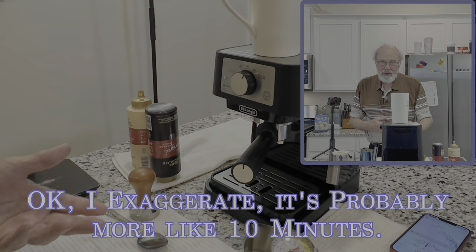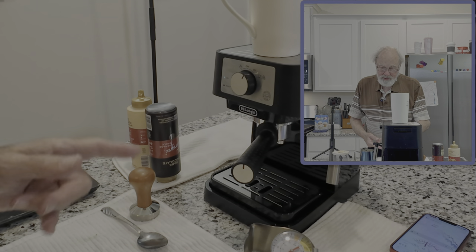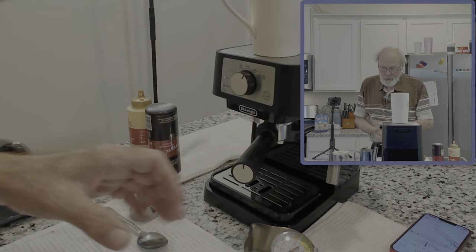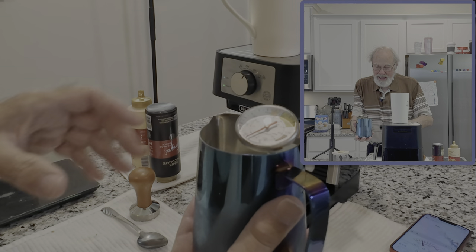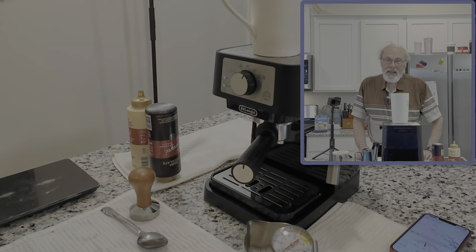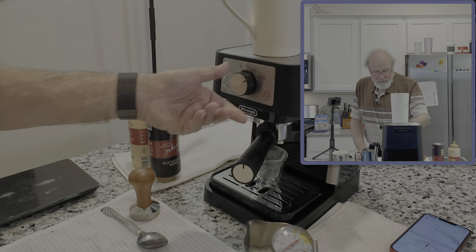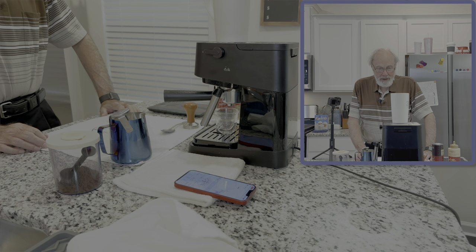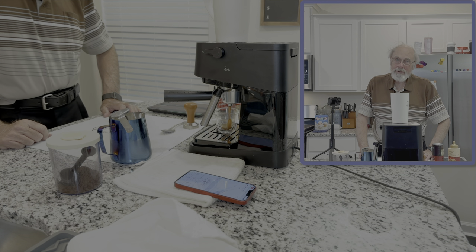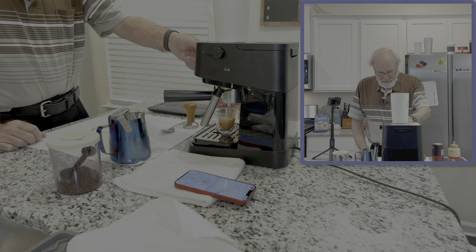I've watched a lot of videos from other folks, and several of them including the instructions for the previous machine I had said that you should heat the milk up until you can't hold the frothing cup in your hand. That is way imprecise as far as I'm concerned. So I got my little thermometer here and I heat my milk to 180. Amanda likes hers at 165. It's a lot better than going by feel. So we're just extracting our espresso here.